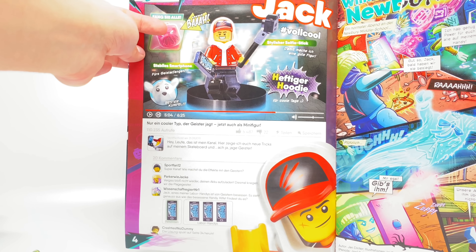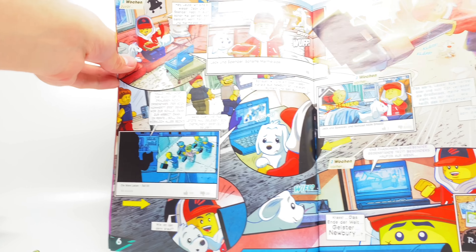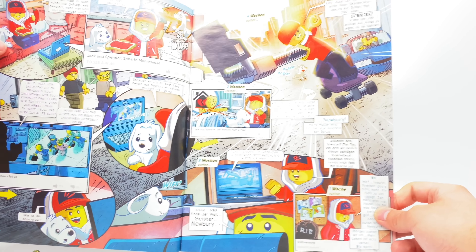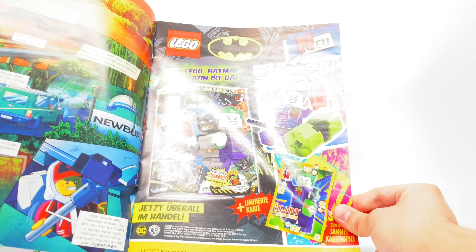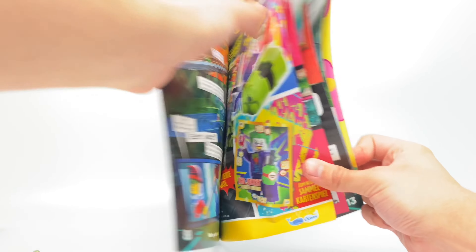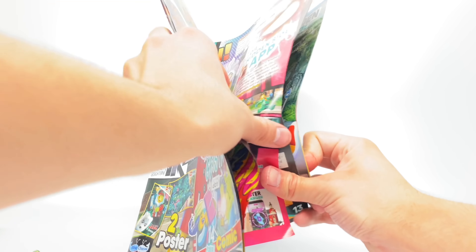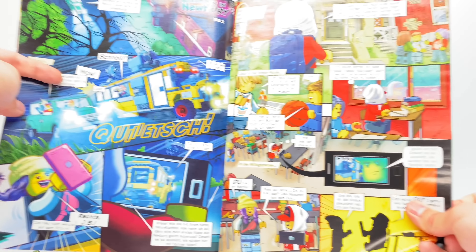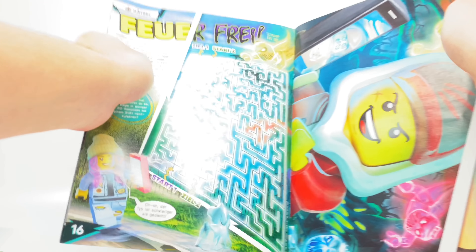I do like how they're imitating YouTube here. Hashtag vocal — whatever that means. 'Heftiger hoodie' — I love how it's like we have an English word and then a German word. In the comments, if you speak German, translate some of this for me, though I don't think you could translate this entire story. I love LEGO comic books. This is basically the natural evolution of something like the LEGO Club magazine, where they used to have all these awesome comic books. Illustration and everything looks great. Seems like they also have a Batman magazine now in Europe with a Joker minifigure.